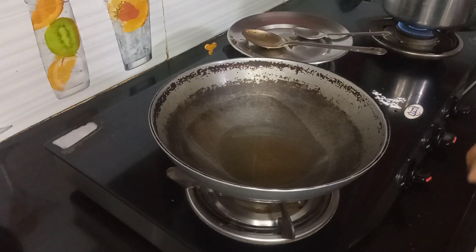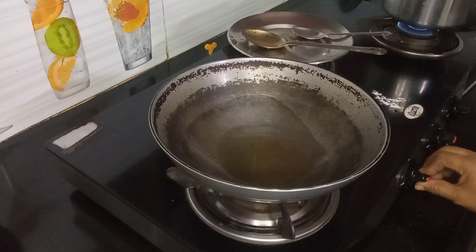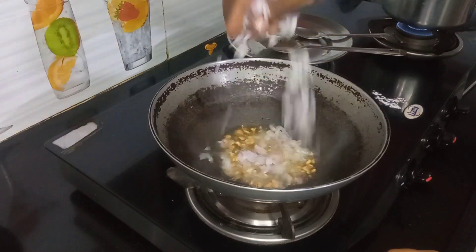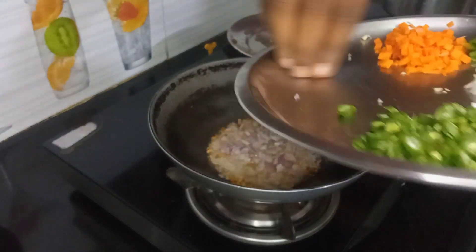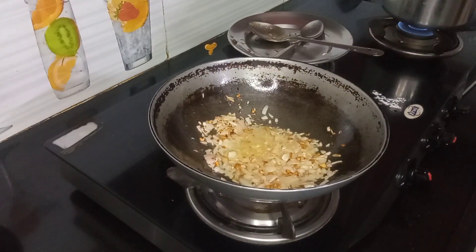I am going to put 3 teaspoons of rice and make it a good meal.